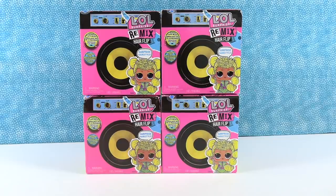Hey guys, it's Shannon and Paul. Today we are here with LOL Surprise Remix Hair Flip packs, with surprise hairstyles. That's kind of how it feels for Paul when I go to the beauty salon — I come home and it's a surprise. It is a surprise. It's always been a good surprise though.